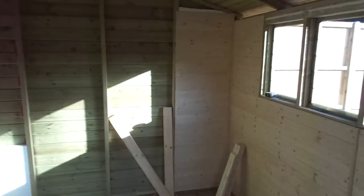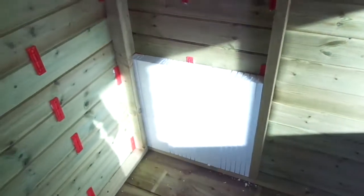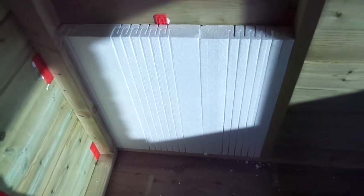So I'll show you what I'm doing. I'm boarding the shed. What I've done is I'm putting polystyrene in the walls.